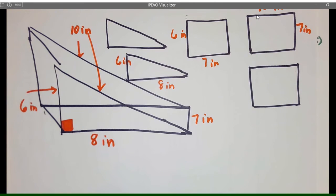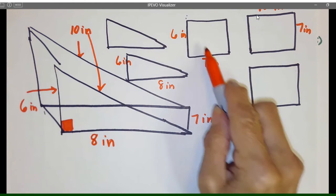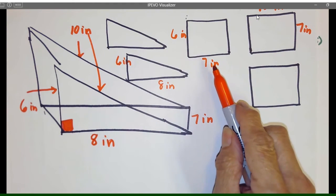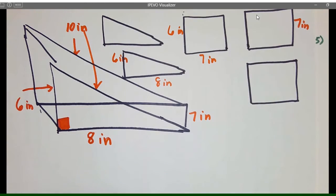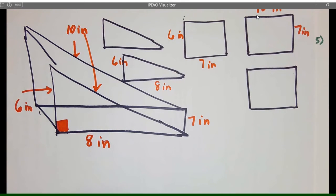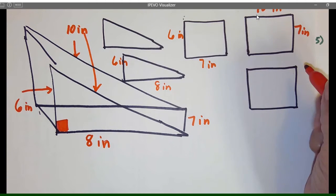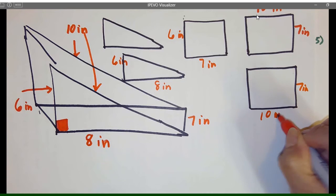What we're going to do is go ahead and do our regular base times height, then put the answer in each one — that's probably the easiest way to do it — and then we'll add it all up. This one's going to be the same: 10 by 7.